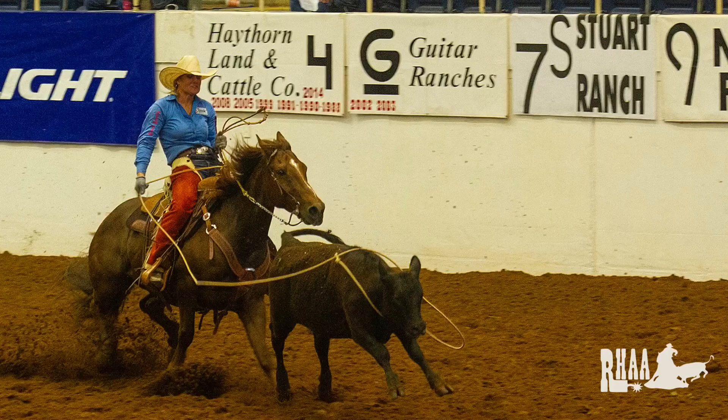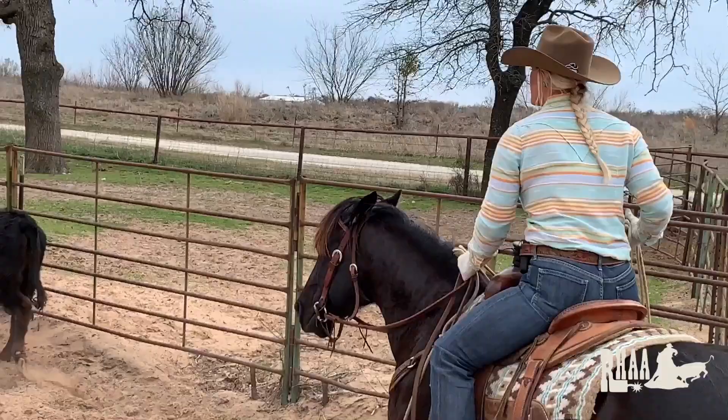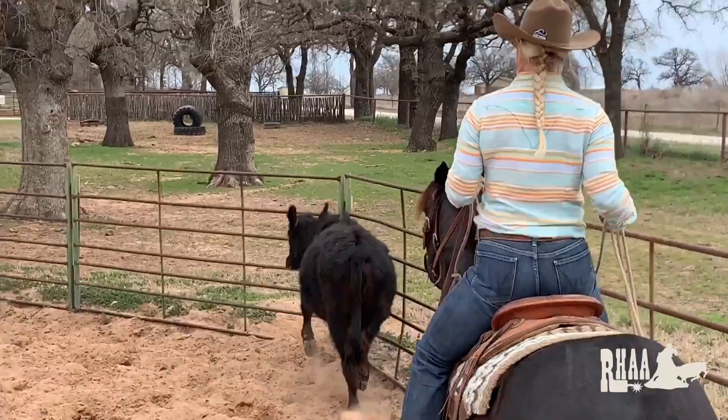At the Ranch Horse Association of America shows, we rope muleys. The cow needs to look through the loop to be a legal catch. So we're going to drive this cow around to the left — you can go left or right, but I most of the time go to the left. It's kind of like setting up the team roping run.